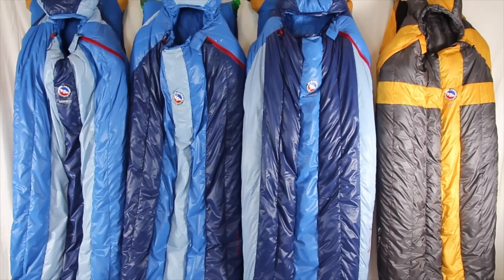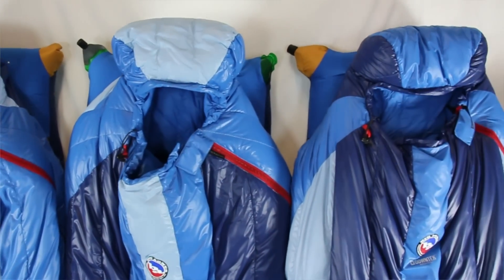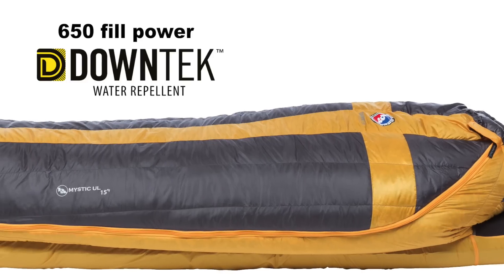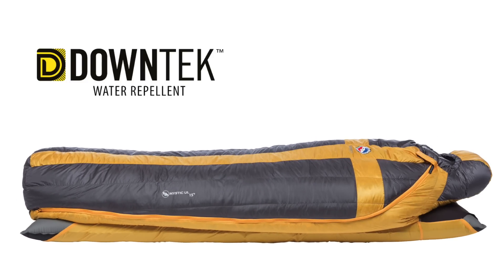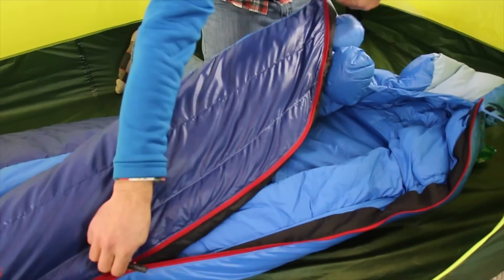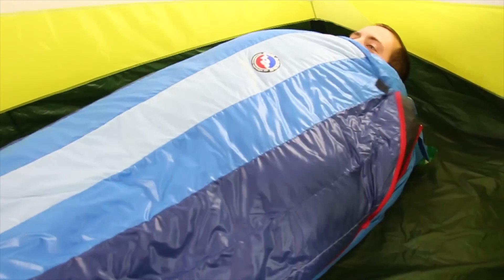These lightweight, rectangle-shaped sleeping bags have a roomy contour shape that provides a more comfortable and cozy sleeping experience than ever before. Insulated with 650 fill Power Down Tech water repellent insulation, the Insotec Flow construction eliminates the shifting of the insulation so that you don't have cold spots next to your body and your body heat is efficiently distributed throughout the bag.